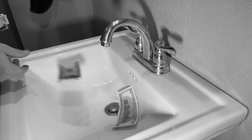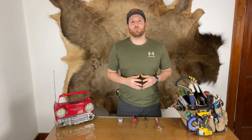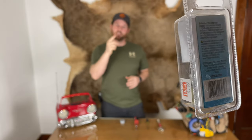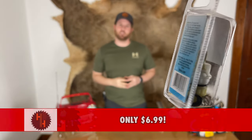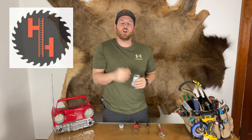Do you have a leaky faucet that's literally causing you to throw money down the drain? Don't waste your money on a plumber, and don't waste your time and money replacing it. You should fix it yourself, and replacing this part right here is almost too easy. Hi, this is Tim with Handyman Hertz, and today I'm going to make you a little more handy.